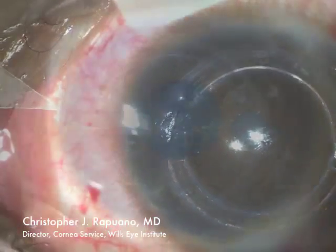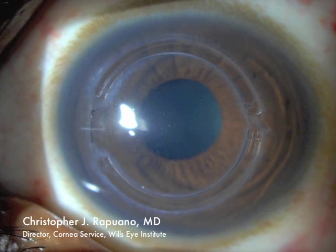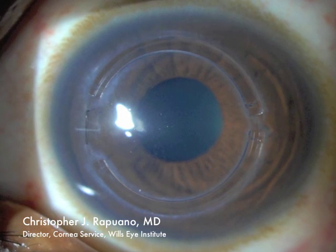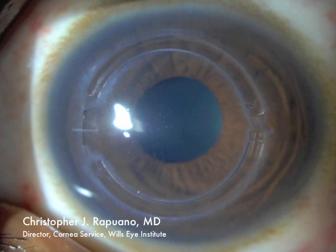At the end of surgery, the intacs look beautiful. Here is a post-operative day one photograph — nicely centered, well-placed intacs.